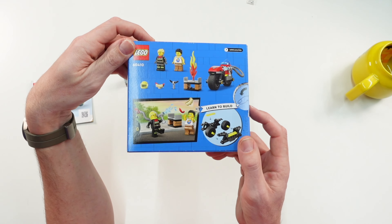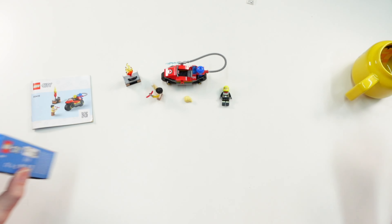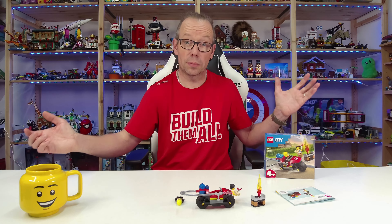And that was it from me for this set. I hope you enjoyed watching. See you next time, bye bye.